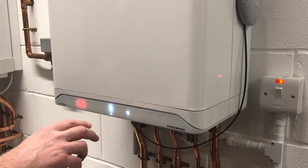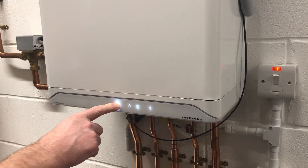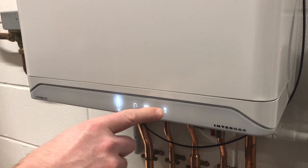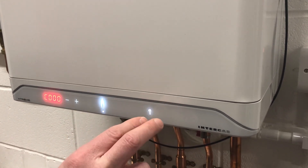Hi, this is Richard here from the Intergas Shop. To get into the service parameters, you need to press and hold just above the little dot there, then press and hold the spanner button, then touch the spanner button and the backwards arrow at the same time.